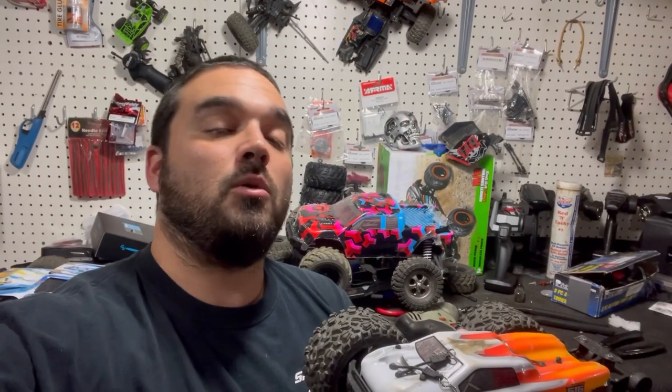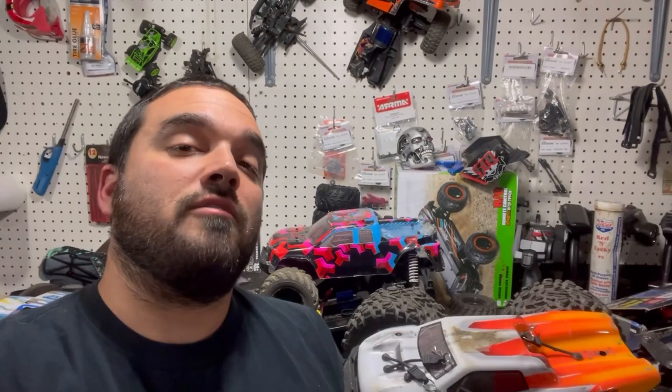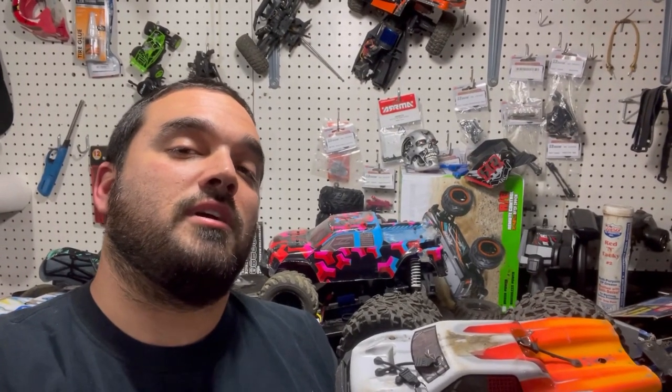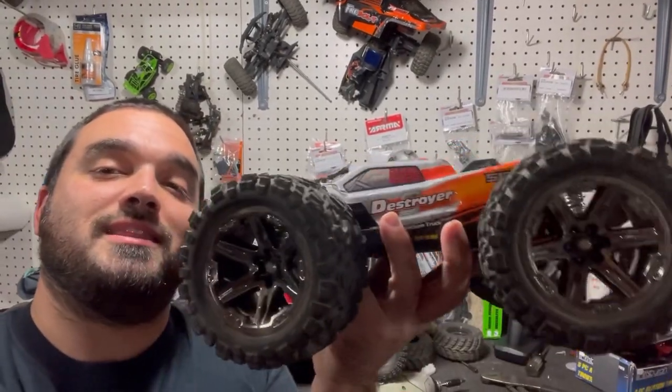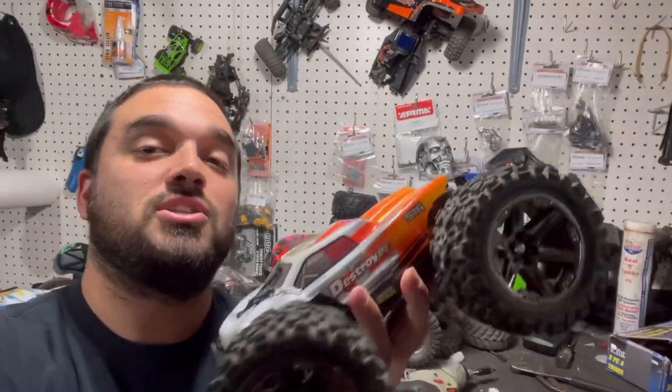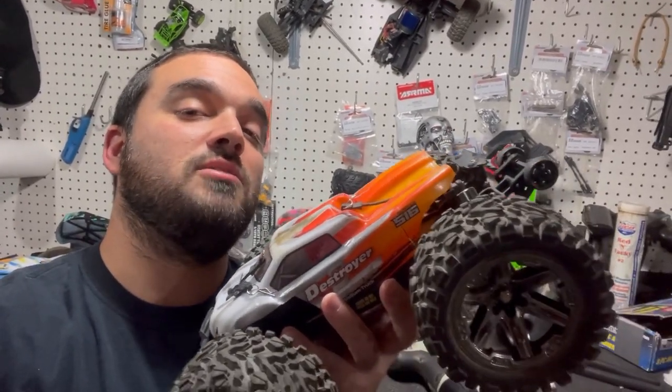Hopefully this video was helpful or entertaining for you. If it was, please hit that like button for us. On our very next video, we are going to run this on a 2S battery and a 3S battery, and we're going to see what happens with these giant tires on it. Subscribe if you haven't already, and we will see you on Saturday.